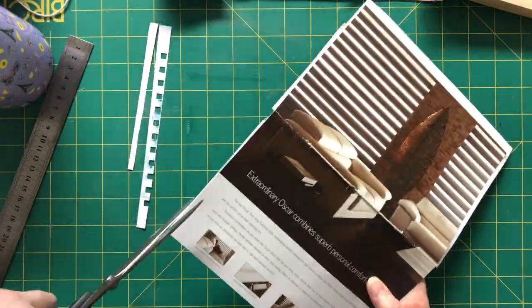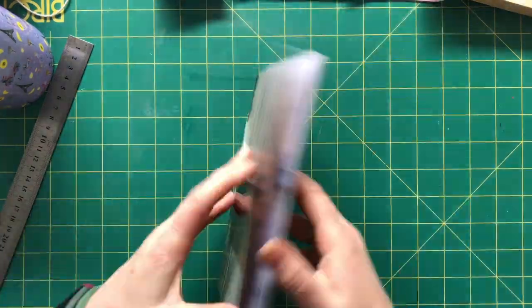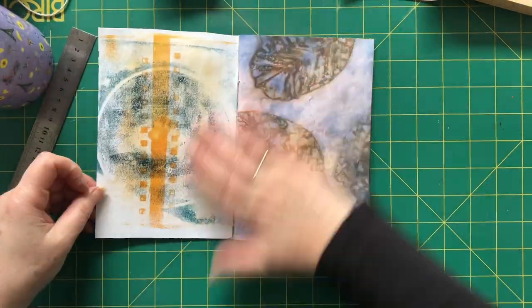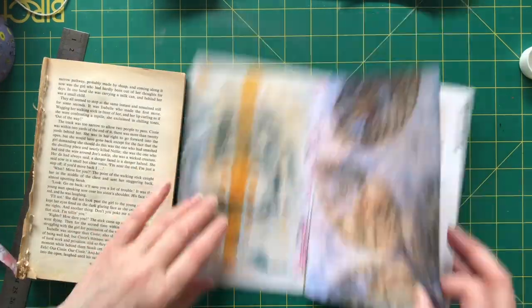I wasn't too fussed about it. I've been thinking I will put a material cover on it, so I think I'll leave that till last. I'm just marking there — F for front and a little arrow pointing up so I don't get it upside down.